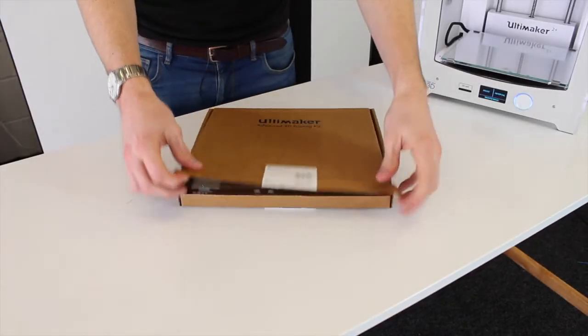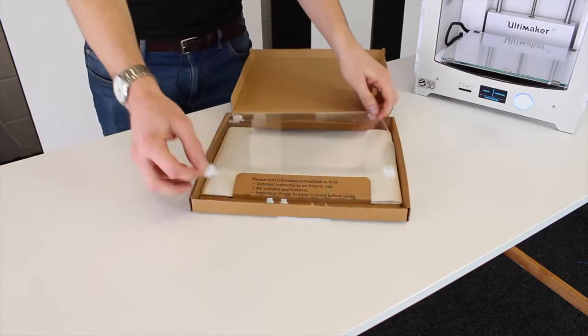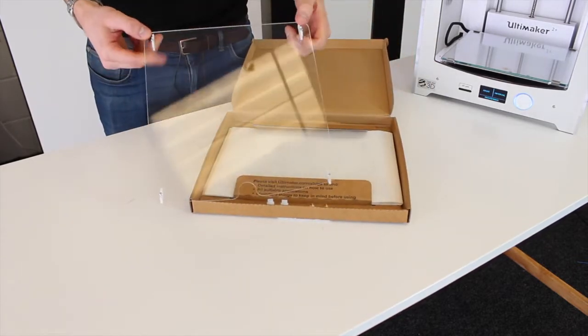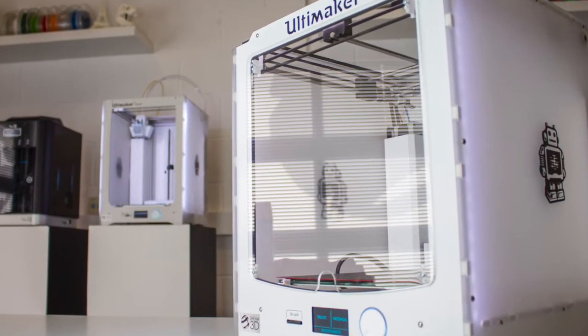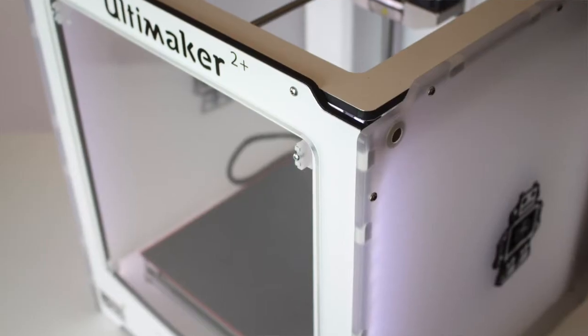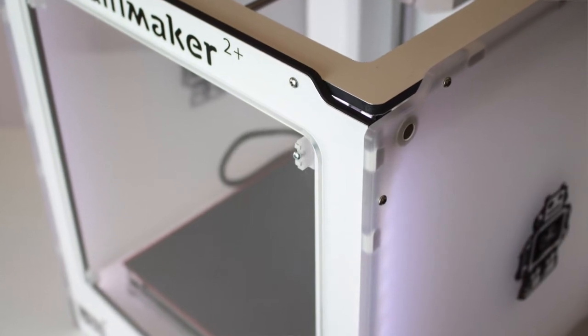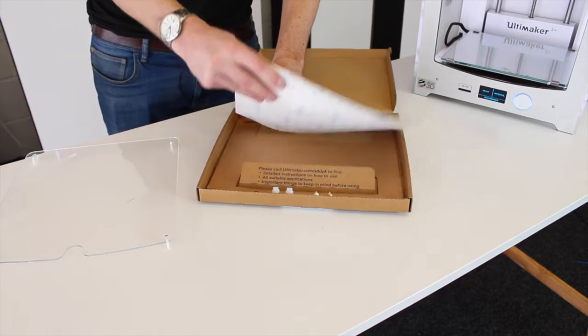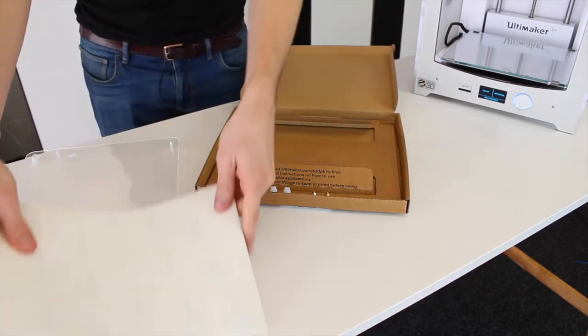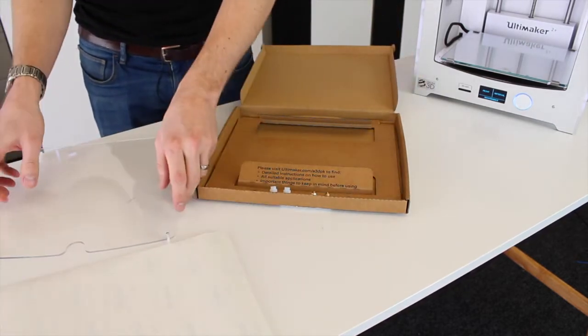Let's get the box open and have a look inside. The first thing we've got in here is the door for the Ultimaker 2 Plus. It's worth noting that the taller door for the extended version is available too. We have 25 adhesion sheets in here to help your prints stick to the bed and not warp up at all.